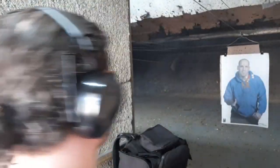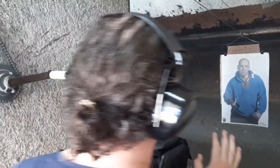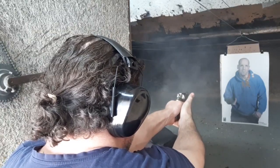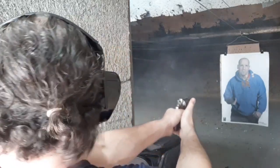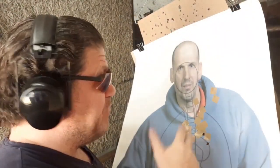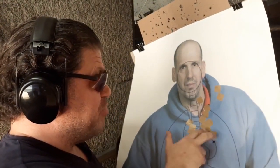Colt Detective Special offhand two-handed, two shots. With the two-handed grip even offside, we see two right on top of each other pretty much in the lungs. Let's finish up with three shots one-handed at three yards — I tend to overswing, something I need to work on with revolvers.